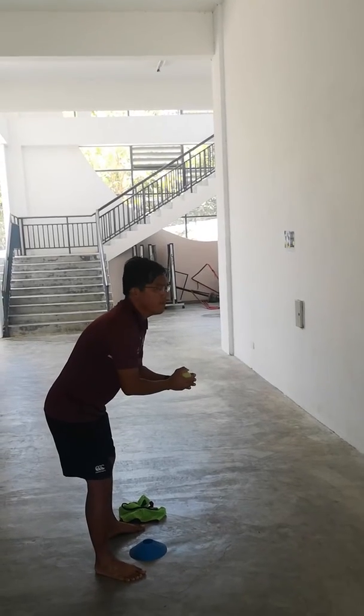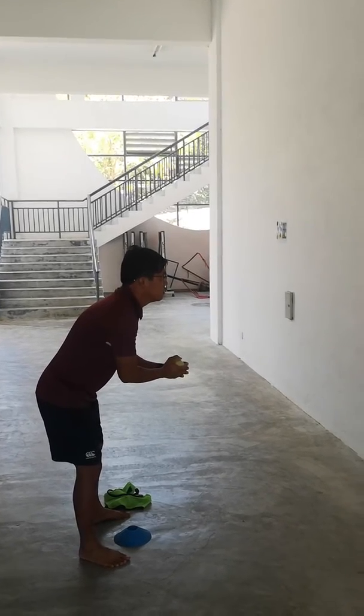So, Mr. Josh, your time is going to start in 3, 2, 1, go.